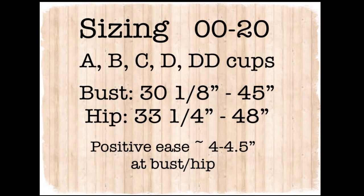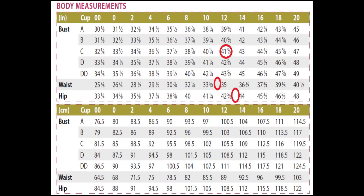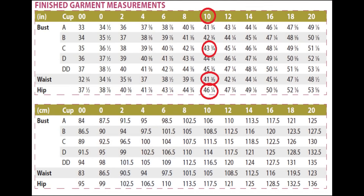I'm going to insert a graphic here with the sizing information. Sizes run from double zero to 20, with bust measurements from 30 and an eighth to 45 inches and hips from 33 and a quarter to 48 inches. Because the design has about four inches of ease around the bust and four and a half around the hips, ease is a personal preference. My measurements put me between a 10 and a 12, but since I like a little less ease, I made a straight size 10 based on the finished garment measurements.